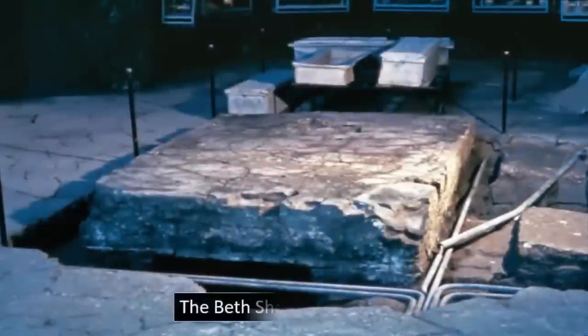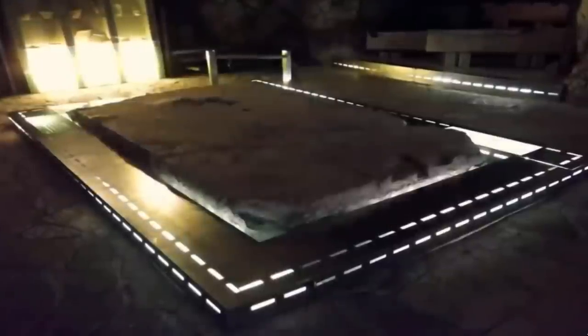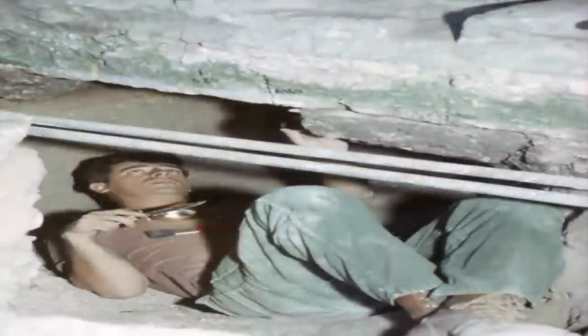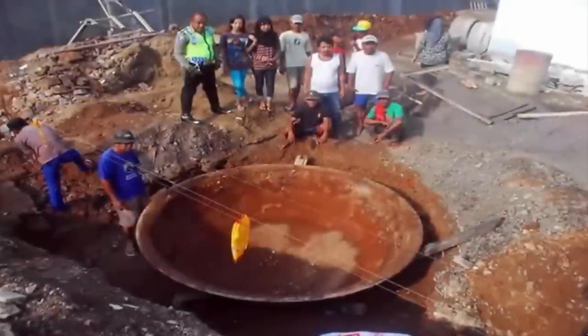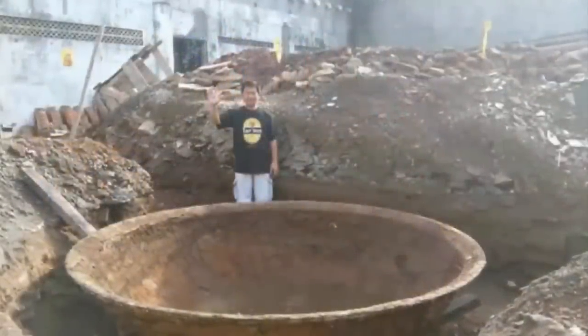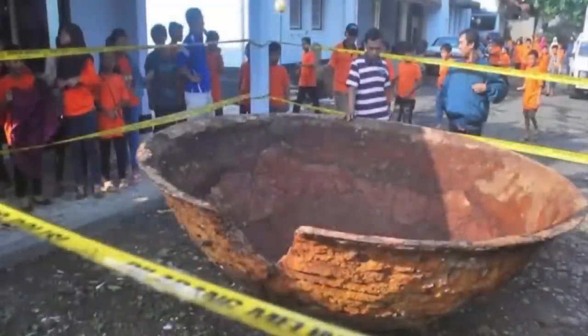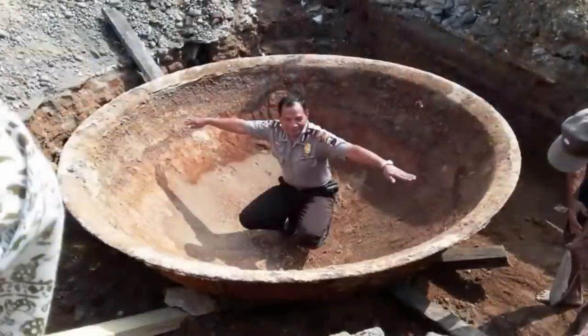Beth-Sharim, an ancient gigantic glass slab we have previously covered, was once found within Galilee. Just like our object of focus, the Beth-Sharim slab was unquestionably created within a refinery far too enormous for our well-studied more modern ancestors. Just like the Beth-Sharim slab, this enormous metal disc recently uncovered within Java simply cannot be explained with primitive ancient smelting techniques. Indeed, the melting, casting, and hammering of this amount of iron into such an enormous iron dish, according to academic views on history, is currently unexplainable, making the iron disk of Java an out-of-place artifact.